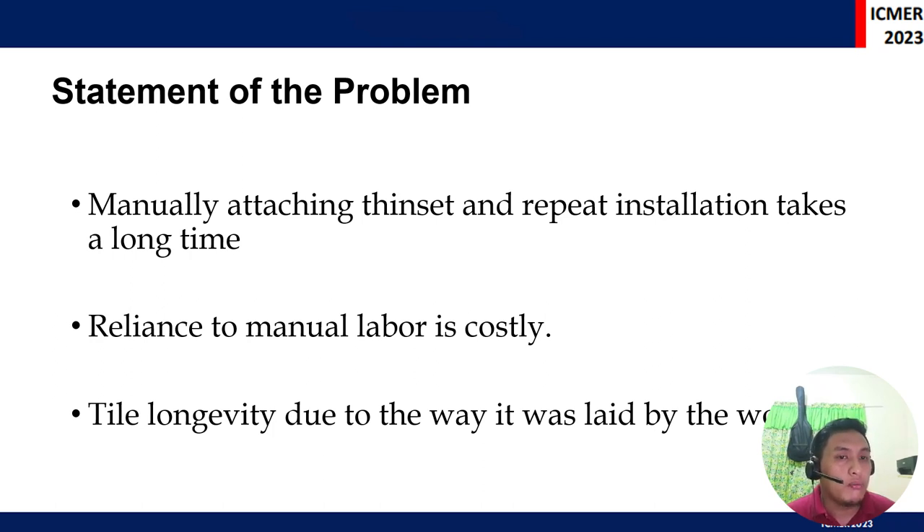Problems arise when manual tile installation takes place. Repetition of installation takes longer time when manual attachment or older equipment is being used, and reliance on manual labor results in a financial setback, making it more costly for the end user. Additionally, when tiles are exposed for a long period of time to the environment, it could compromise their integrity, leading to cracks.